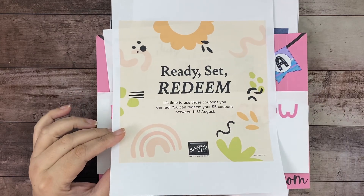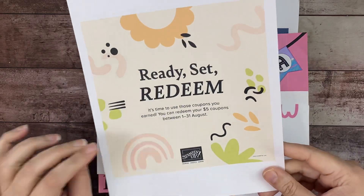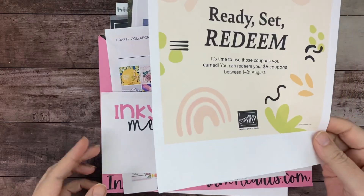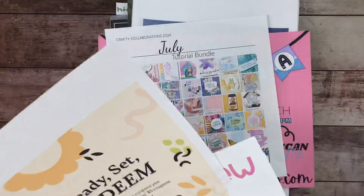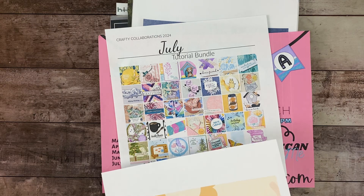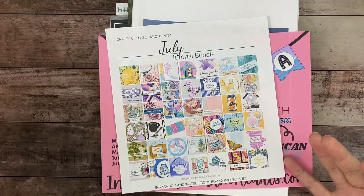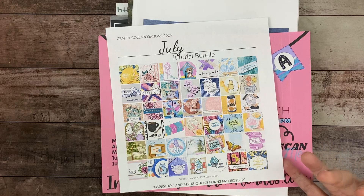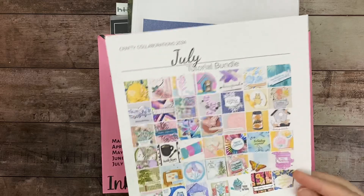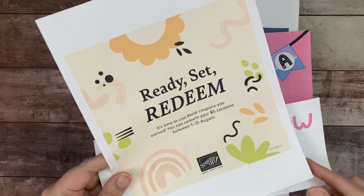If you spend $50 or more in my online store in August, you will get my August tutorial bundle. I don't have the graphic yet, but it's going to be at least 30-plus projects — the last few months it's been 40-something. The tutorial bundle comes with that many PDFs, so even if you don't have the stamp sets it's okay — you can use them as a sketch or for color combination ideas.